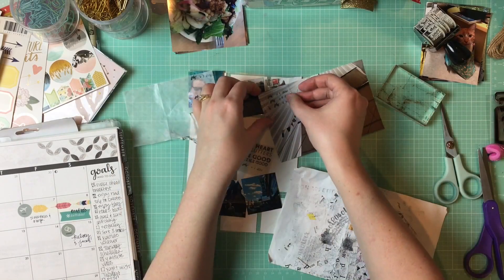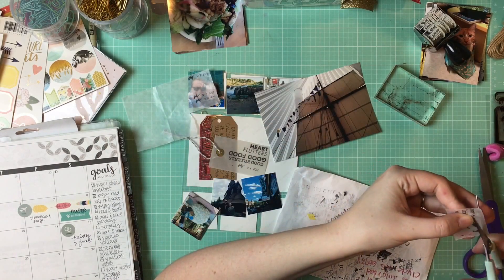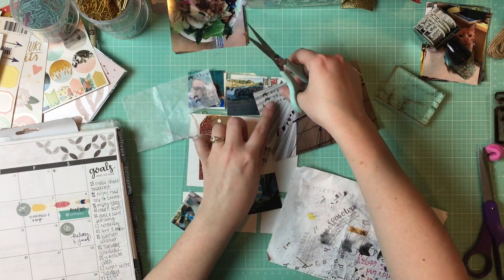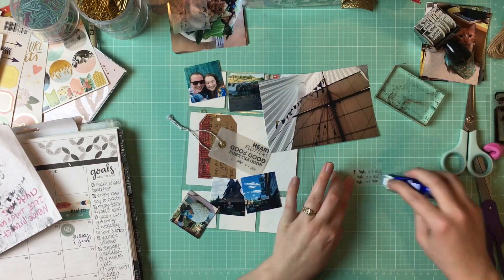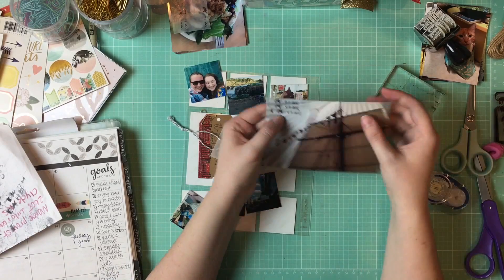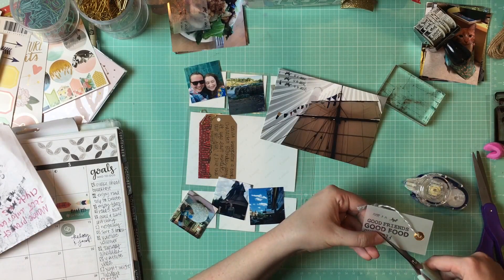So if you have a tip for that, please share because I struggle with it quite a lot. I ended up getting it on the glassine bag and it's a little bit smeared, but I think it's okay. And I stick it down on this photo of the ship here.